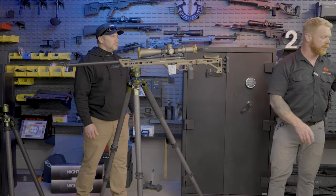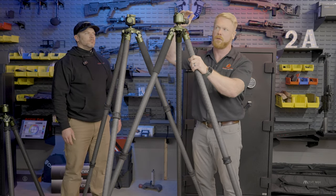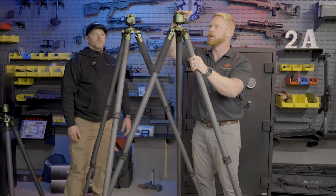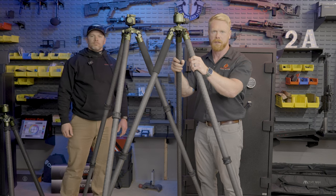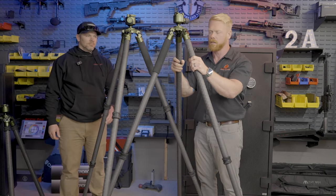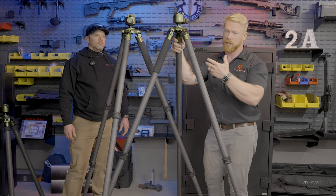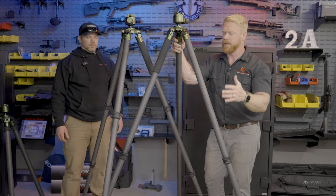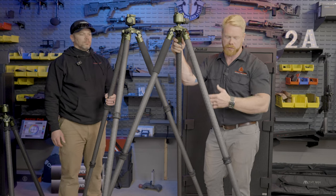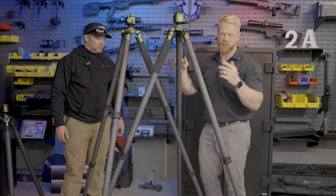I want to show you the Traverse 2-section. So this is the 2-section and 3-section both at their maximum height. I'm six foot, so this is right at or a little over six foot — even if you're Shaquille O'Neal you can use one of these to hunt. In reality, if you're shooting off a slope or embankment where you need that extra length, it is available to you. We'll break these down and I'll show you the minimum height on both.